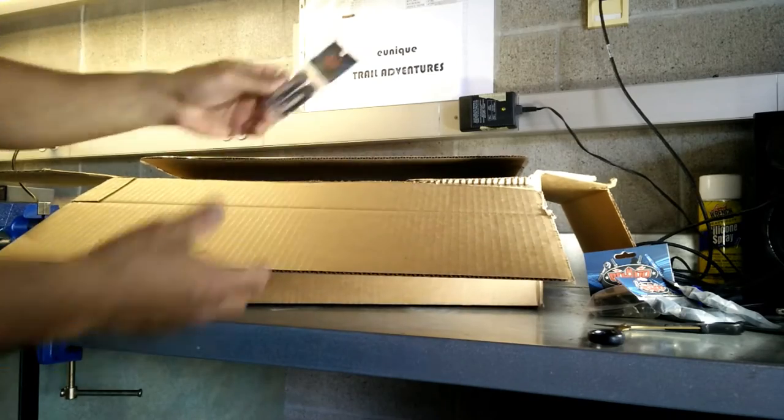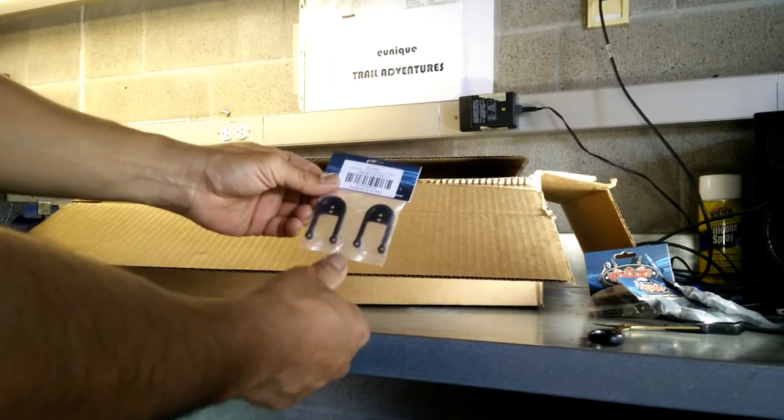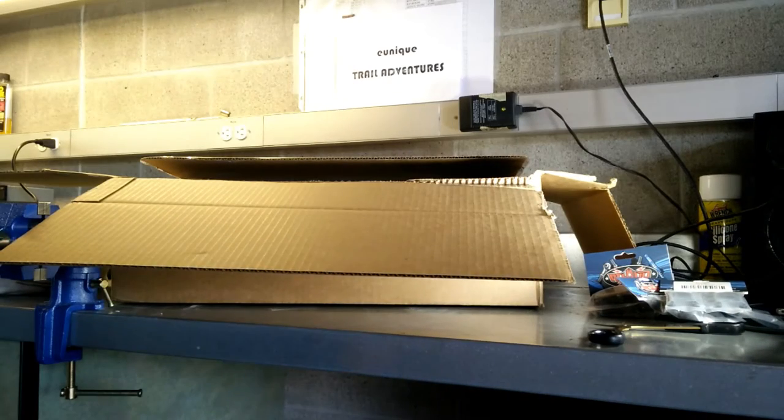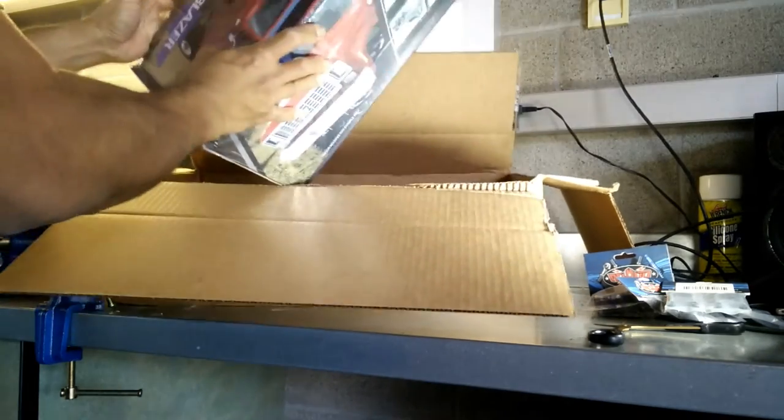These bigger shock hoops for the Galanda are going actually into my Trail Finder 2. I'll be using that to get a little bit better flex for the Trail Finder 2.